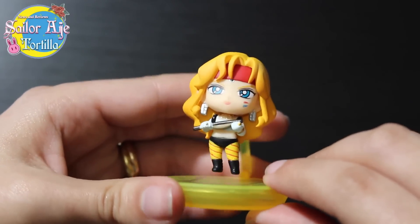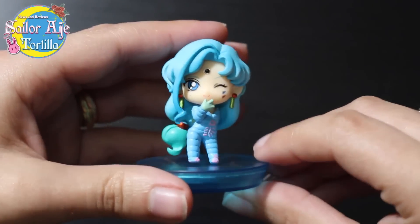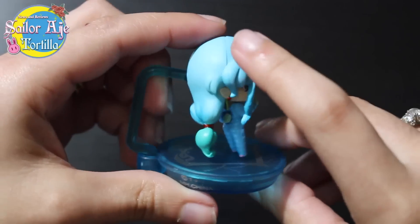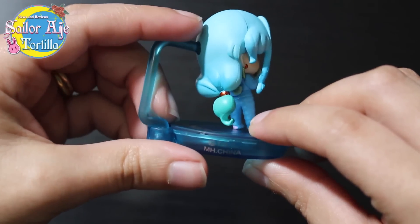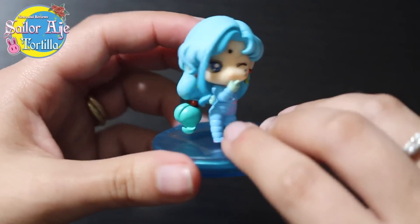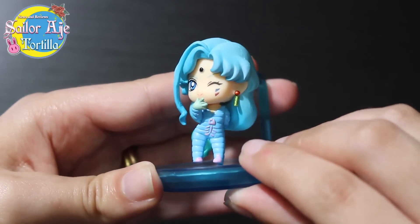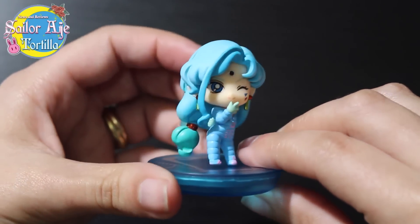If I ever do have complaints, it'll be an odd day in Sailor Tortilla Land because I think Megahouse always does an incredible job. Now, Fisheye. Fisheye is an exciting figure to talk about because Fisheye's hair goes from blue to sea green — it almost looks like spray paint. They did just such an incredible job. You see his little hand tucked behind his butt because he's so sassy. I love Fisheye. Fisheye is awesome. He's got a little fish and little Michelin Man bumps too.